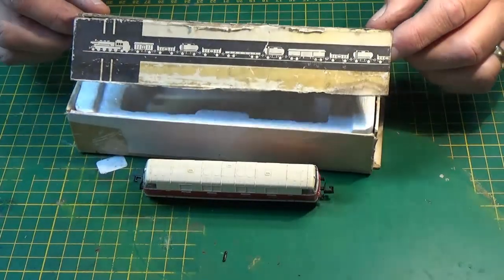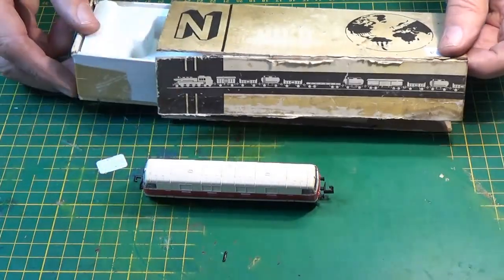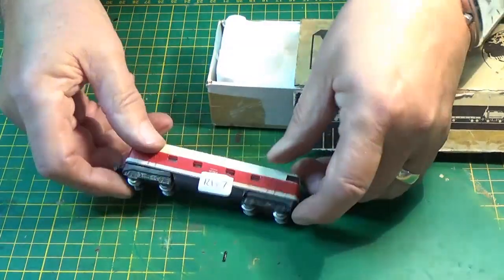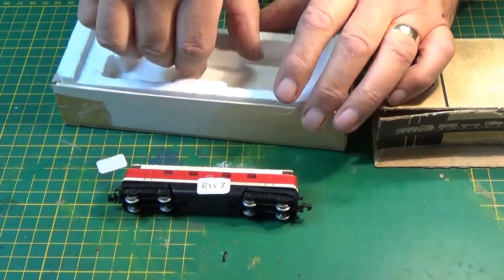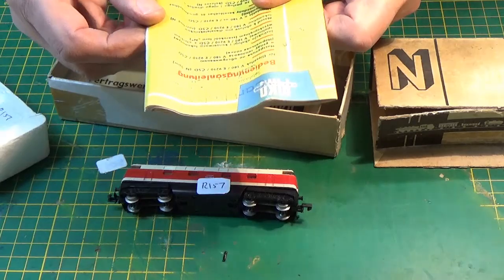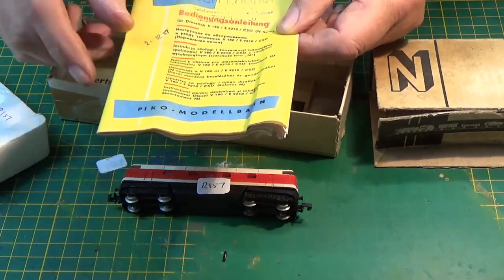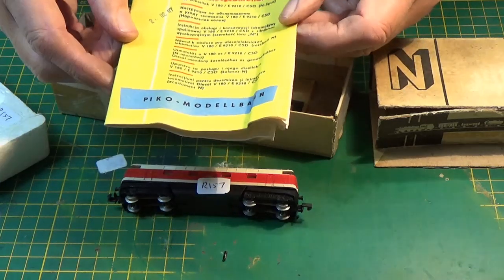The box is surprisingly worn, split obviously — it should be a sleeve. But the locomotive itself looks in absolutely immaculate condition, beautifully coloured. Inside the polystyrene looks very good, and when you lift it off you've got what seems to be an instruction book, which comes in German, Russian, I think that's Polish, some other couple of languages which I don't get, and I think Spanish underneath but not English.